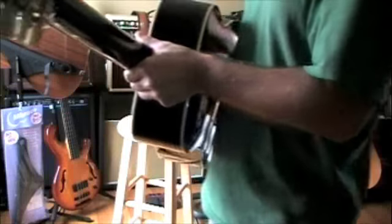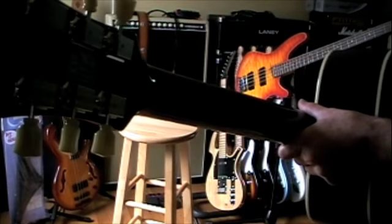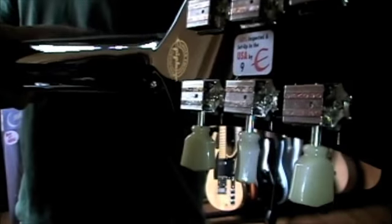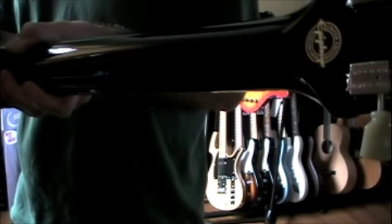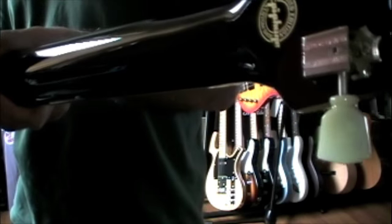It's got Grover Deluxe tuners — they look like old Kluson Deluxe tuners. 100% inspected and set up in the USA, and then the custom shop logo right there.